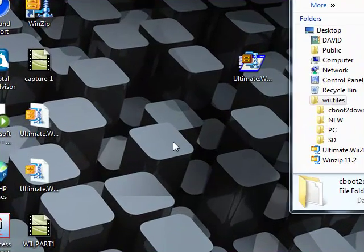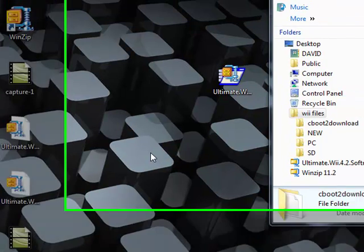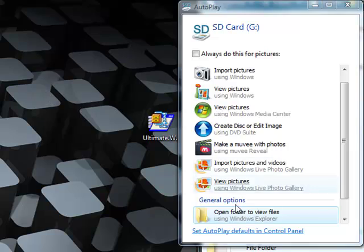Now that you got that done, take your SD card again, put it back into your computer, and open up the files.